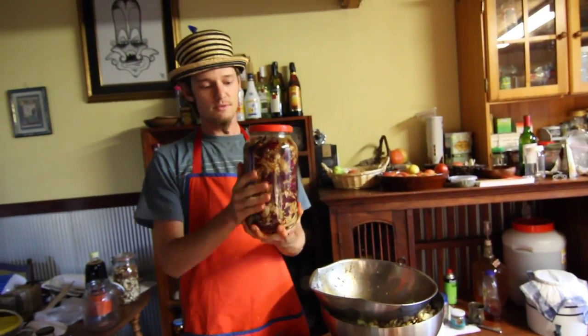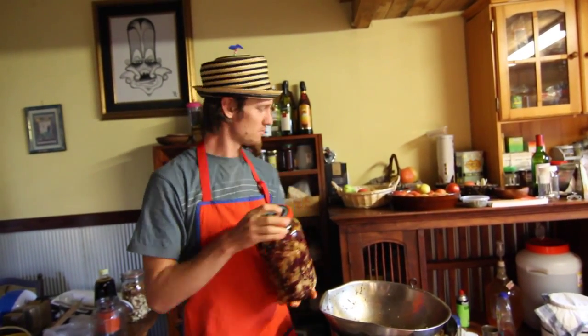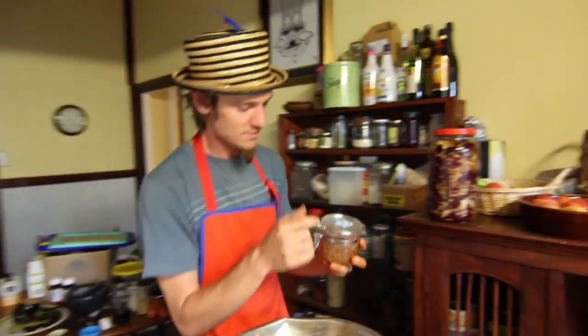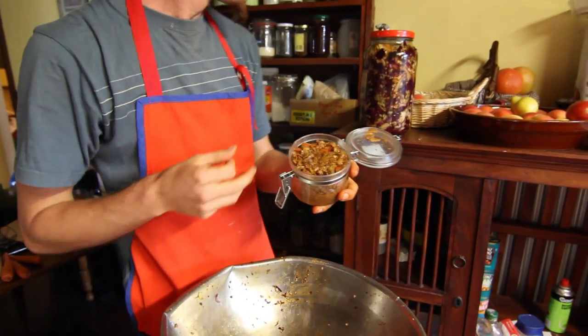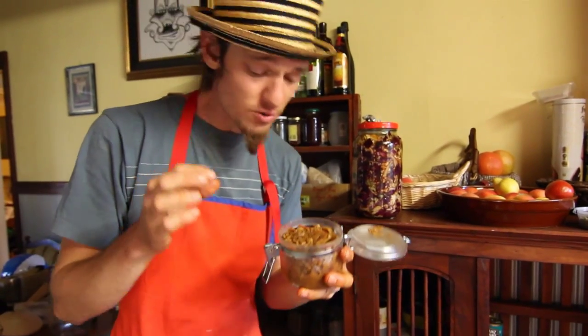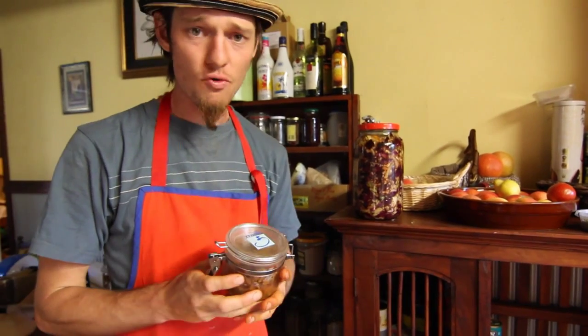Just leave it for about three to seven days just on your kitchen bench. Depending on how strong you like it, you might want to put it in the fridge after about a week, because it starts getting really funky — you'll smell when it's ready. So here's one we prepared earlier. It should be slightly crunchy, nice and tangy, and just all round that.